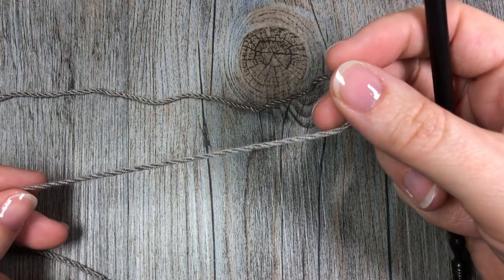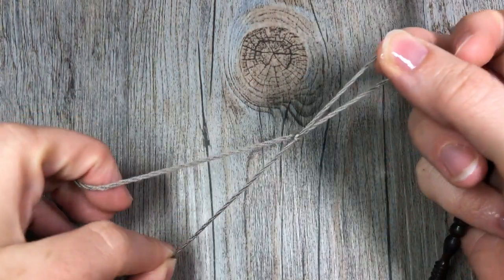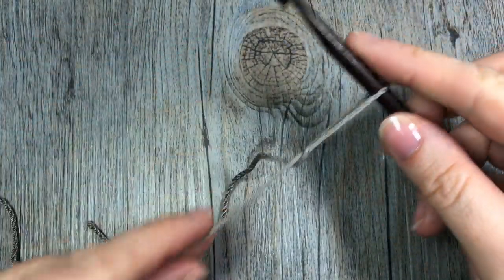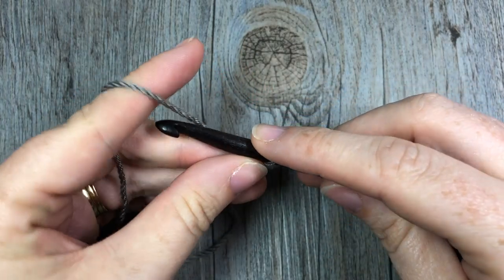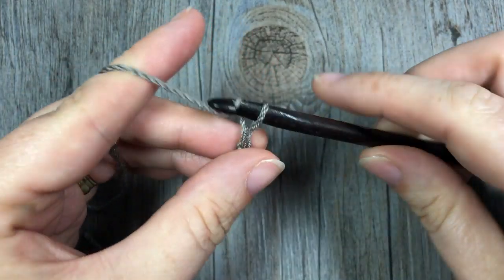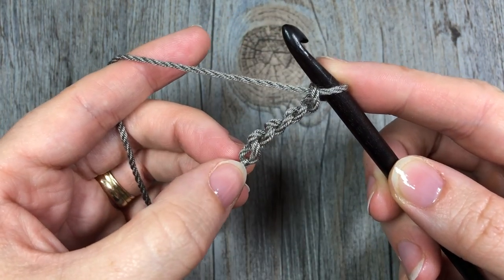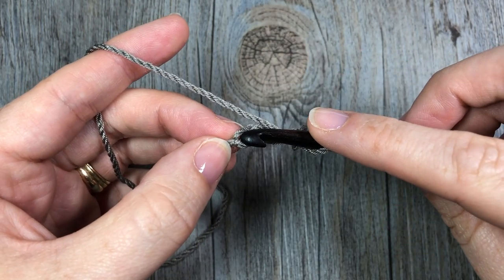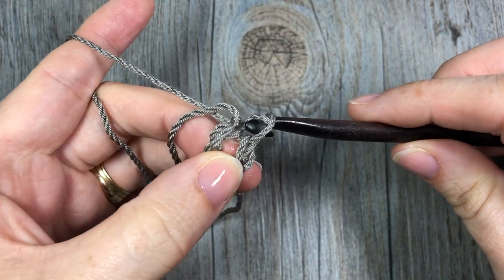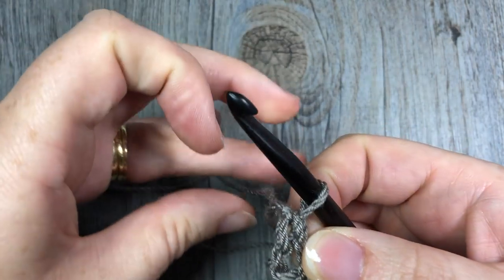So we're going to start by making our slip knot. A granny square is worked in the round, so we are going to start by making a chain of five chains. Next, we're going to join in the first chain to make a loop. Simply go to your first chain, insert your hook and yarn over, drawing up a loop, and then draw it through that loop on your hook. That will join those two ends together, so you'll now have a center loop.